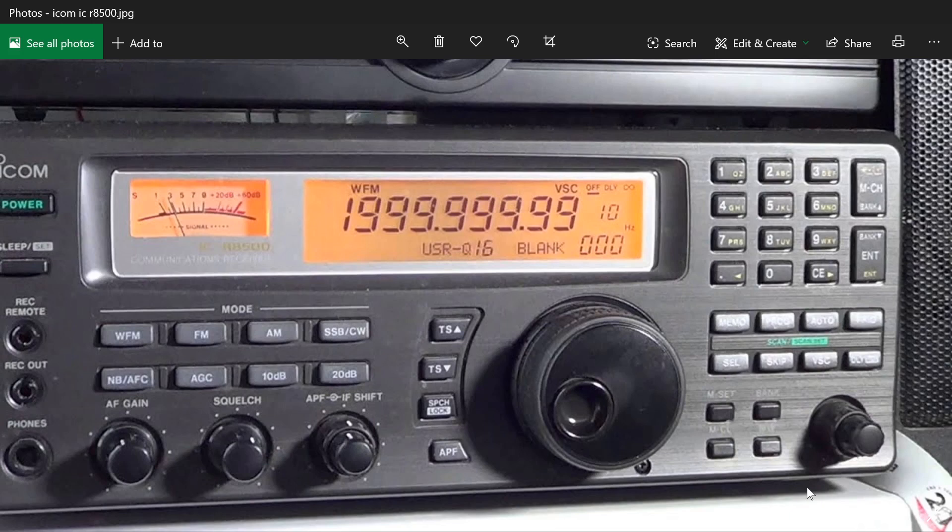Tabletop receivers have a little more sensitivity and often have a lot more bells and whistles. They have options that aren't available in a lot of portable receivers, and that gives them that little extra boost of getting those weak signals and having them on your radio. But they are very expensive, and that is the downside.